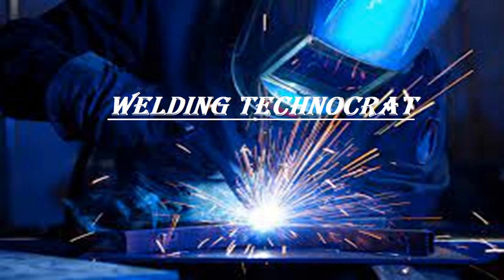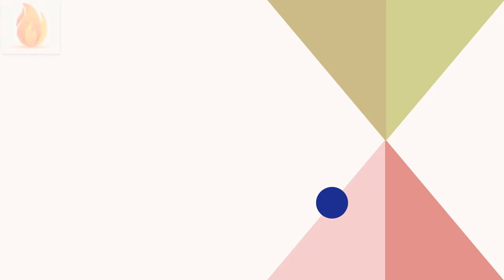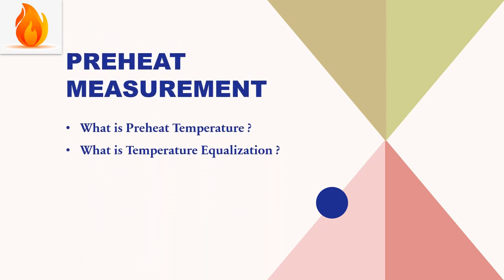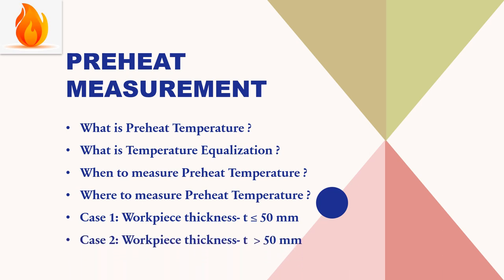Welcome to the Welding Technocrat YouTube channel. Today we are going to learn about preheat measurement. In this video, we will cover what is preheat temperature, what is temperature equalization, when to measure preheat temperature, where to measure preheat temperature, and two cases in which workpiece thicknesses are less than and more than 50 mm.